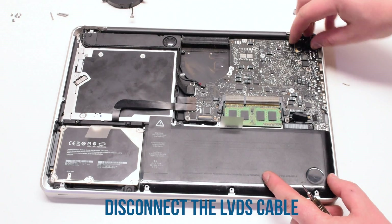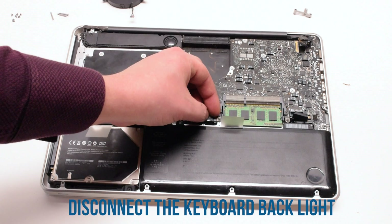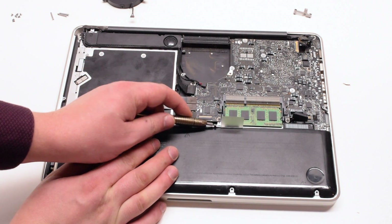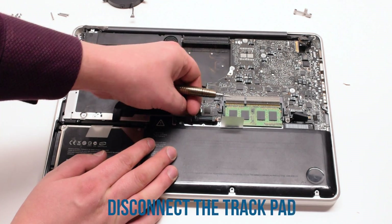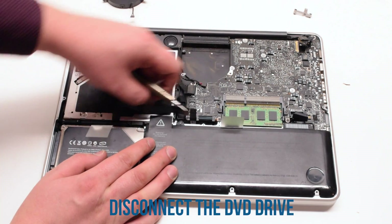Put it on the side. Now disconnect the LVDS cable. Next, disconnect the keyboard backlight — lift up on the latch and pull it out of its socket. Then the keyboard: lift up on that latch as well and pull it out. Next, the trackpad. Then the DVD ROM and the hard drive.